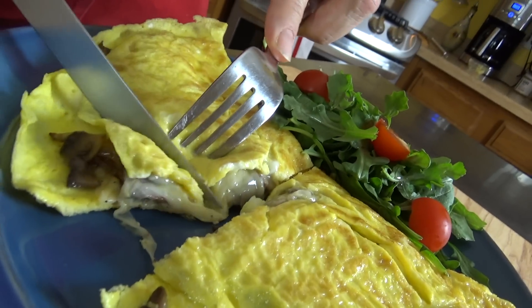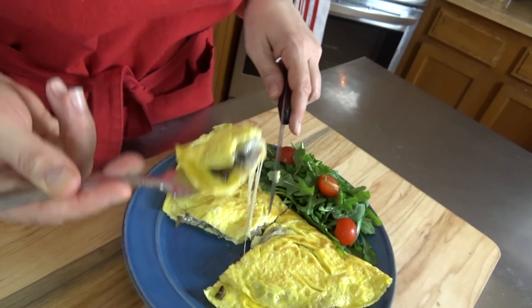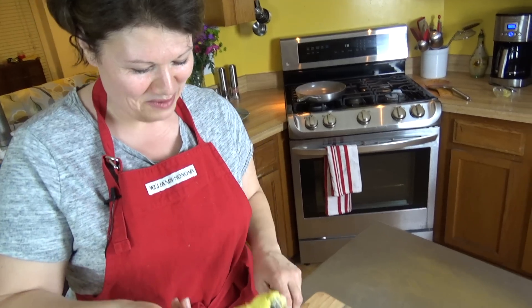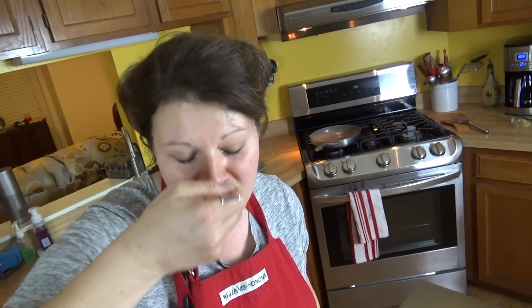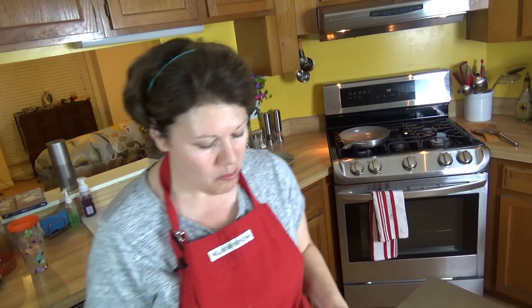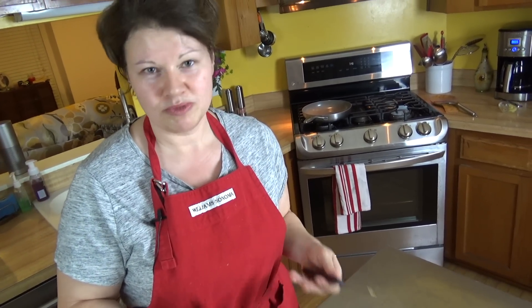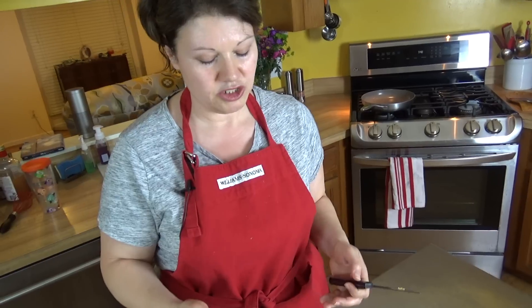I want it nice and gooey with the cheese — and the cheese is very gooey. Let's take a little bite. I want that mushroom and that cheese. Oh look at that, that's what you want. Wow, that is a lot of cheese. I love nutmeg — it just makes the mushrooms pop that much more when you cook them with nutmeg. The seasoning is just oh so wonderful.